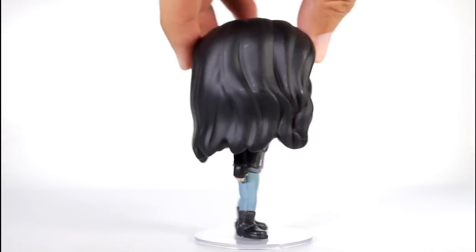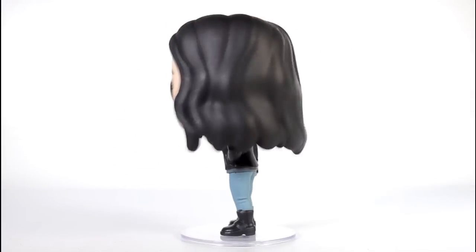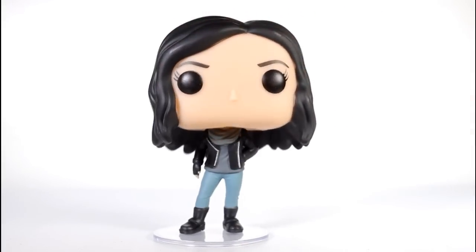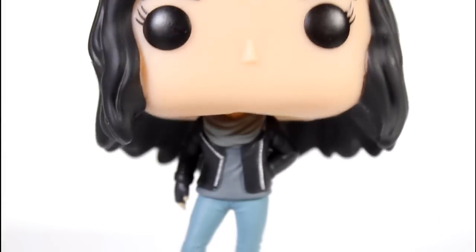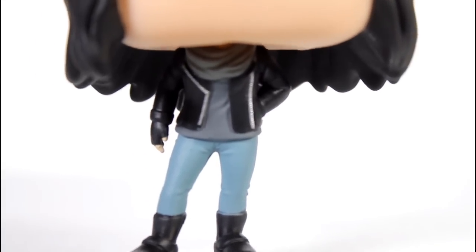I freaking love Jessica Jones. It's my favorite of the Netflix Marvel shows, so I'm really glad that Funko made a pop of her. It's a pretty simple-looking pop — she doesn't have any batons or billy clubs or anything cool — so the pose is pretty basic, but it does have a little shift at the hips, a little bit of an attitude pose with the one hand in the pocket.